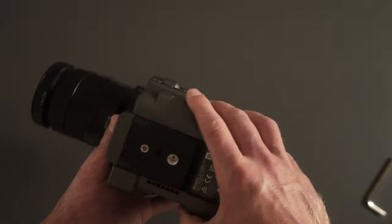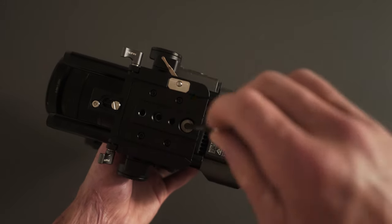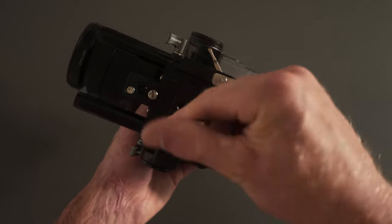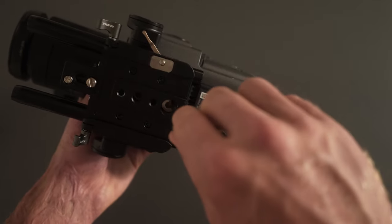Now I'm going to do the bottom plate. Tighten them down — I'm not cranking all of these screws, I just don't feel the need to.